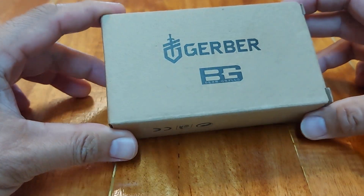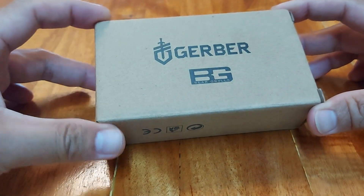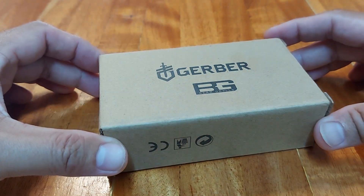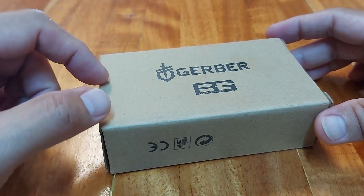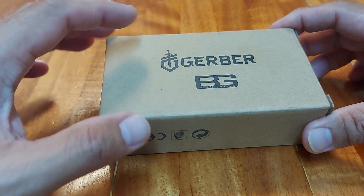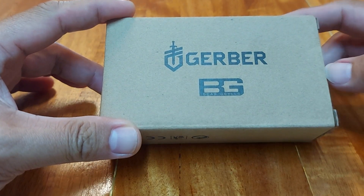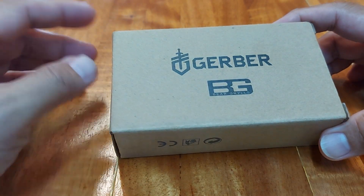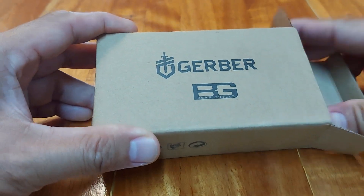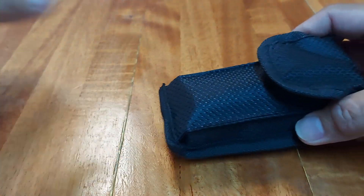This is supposedly a Gerber Burgrills inspired multi-tool, but I don't think so. I think it's a fake. This is something pervasive in the Philippines — I see this type of tool on a lot of online selling platforms and I got curious, so I bought it. It only cost a little. I'm going to open it and we will see what this supposedly Gerber tool has to offer.